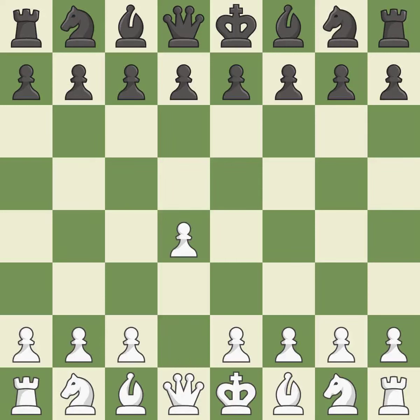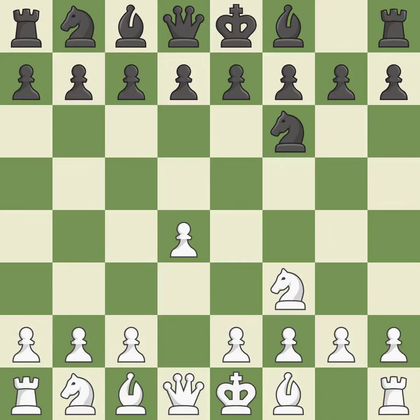Opening with the Queen's Pawn. The Indian game begins by controlling the important e4 square with the knight, rather than a pawn. Nf3 strengthens the d4 piece and moves the knight closer to the center while exerting more control over the e5 square. g6 prepares to fianchetto the dark-squared bishop on g7, where it will sit on the long diagonal.